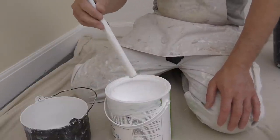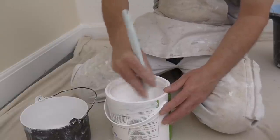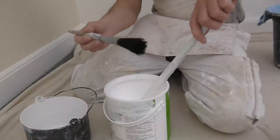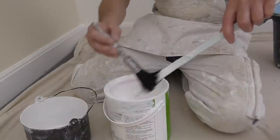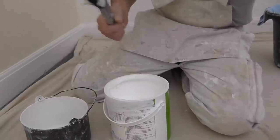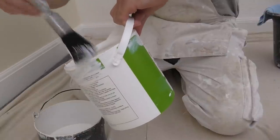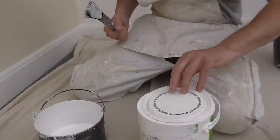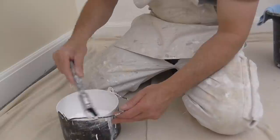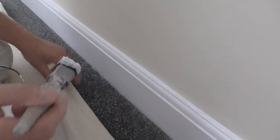With your gloss, the most important thing again is to stir it up — make sure you go right to the bottom. I'm using my pure bristle one-inch brush, the same one I used for the undercoat, just washed out. Pour some into your kettle and work your brush in.